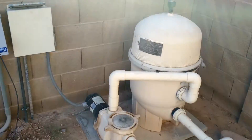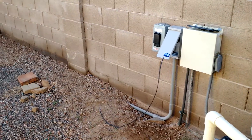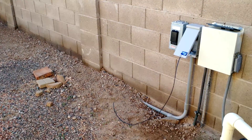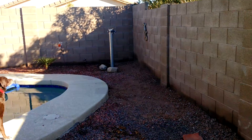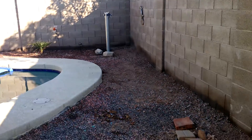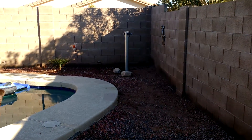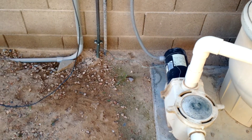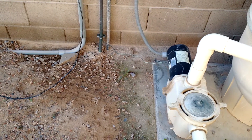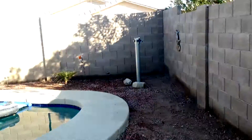This is going to be the first installment of my swimming pool renovation, equipment renovation. We've got two different things going on here. That post over there is going to mount three solar panels that are going to operate a new DC powered pool pump. So the new pool pump will run off of solar — that's the plan.